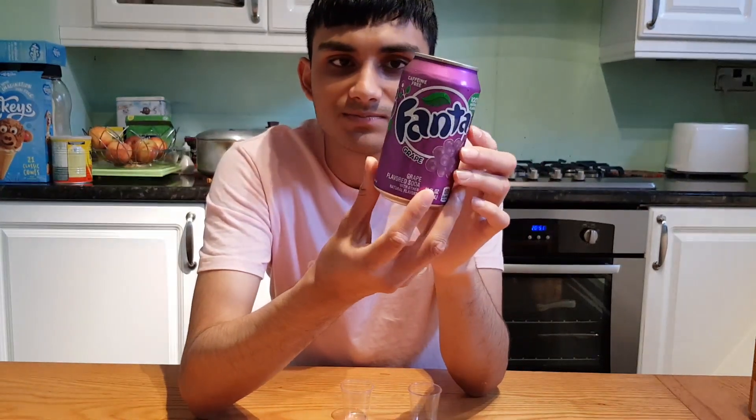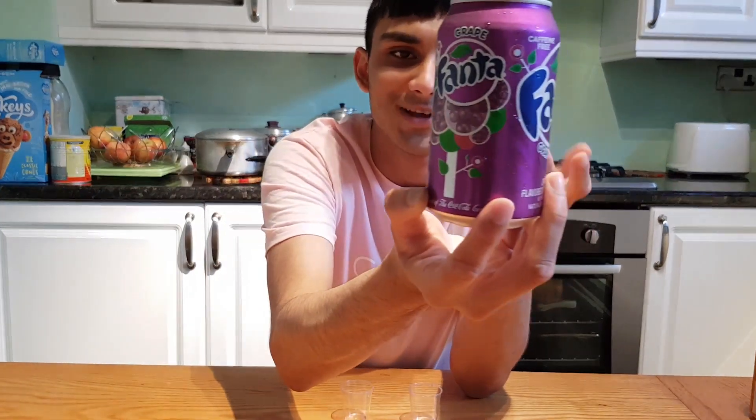It's a very nice colour as you can see. It's purple. This is not average. You could say this one's going to be grape tasting. So this is Fanta Grape as you can see — there's some grapes on there and that's about it.